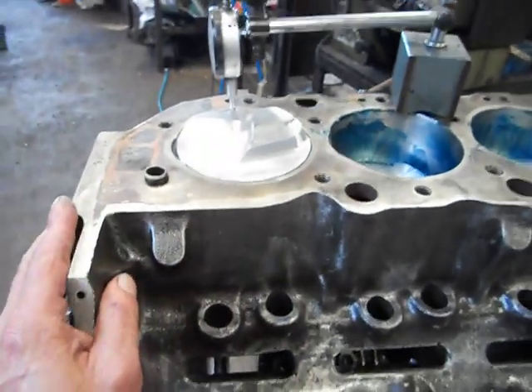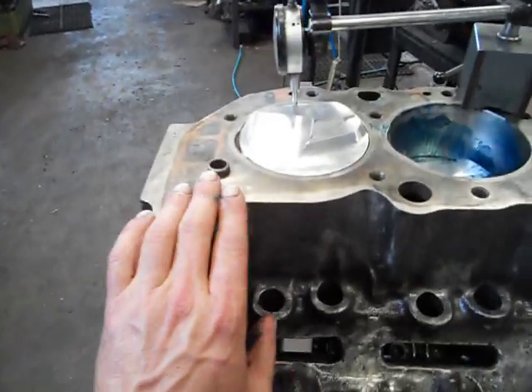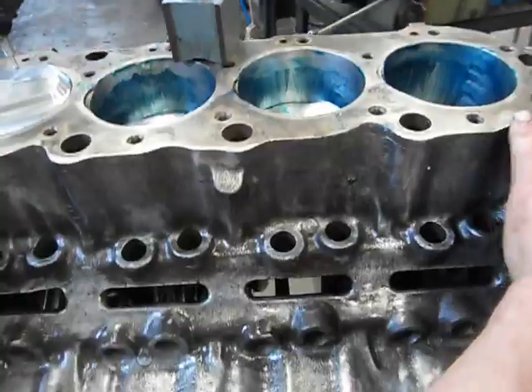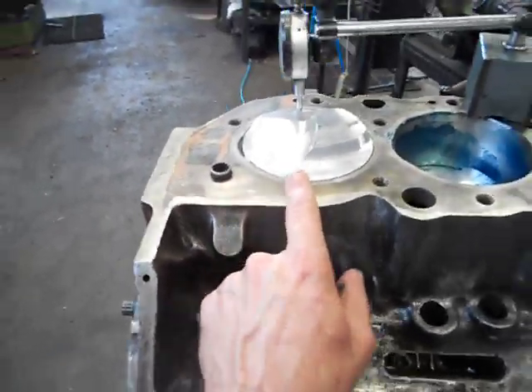So we've got a 4,000 runoff from end to end. What I plan to do when I deck it is offset this end 4,000 in and take it out, so when it's all finished we're going to have zero deck this end and this end.